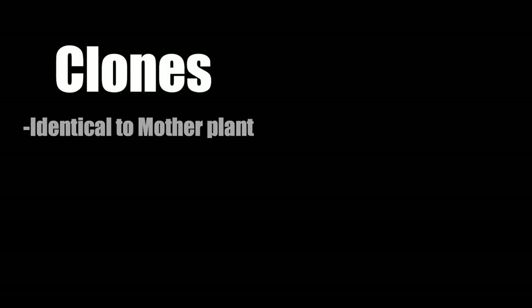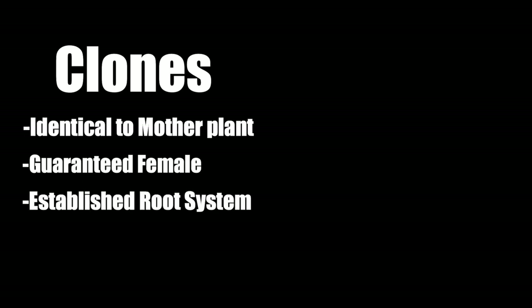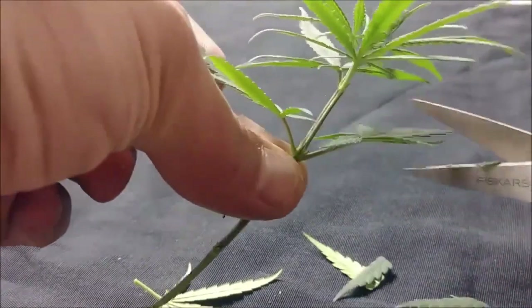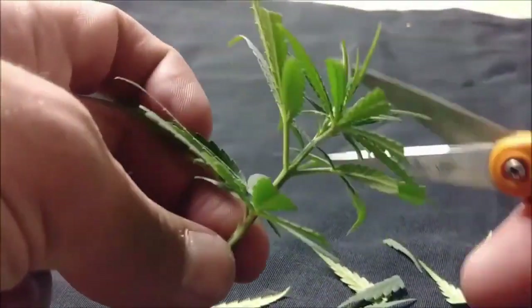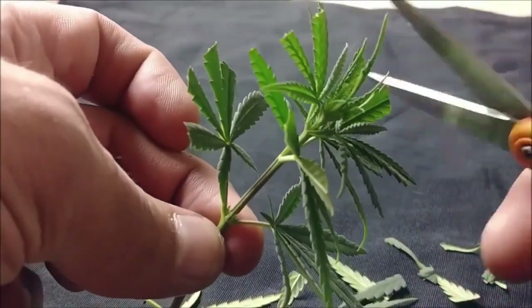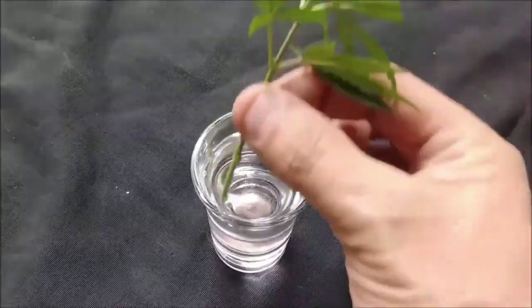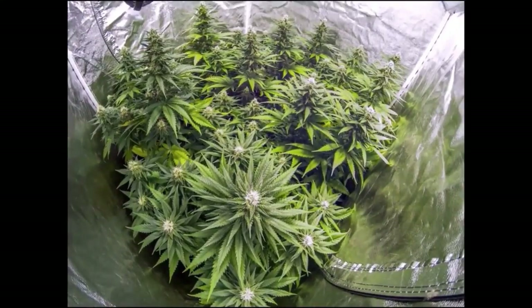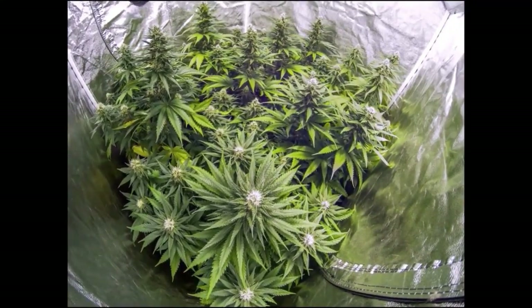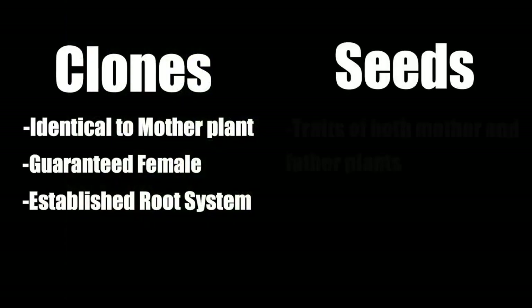First and foremost, you have clones, which are gonna be an identical copy of the mother plant — guaranteed to be female — and they're also gonna have an established root system. Having clones and even a mother plant around is nice because it gives you the ability to hold onto genetics for long periods of time. Whenever you want to smoke that flower again, you just take a clone, veg it out, flower it, and you'll have your flower again.